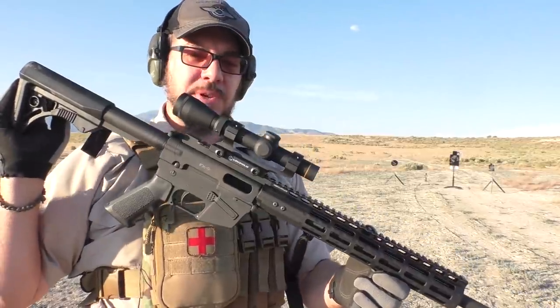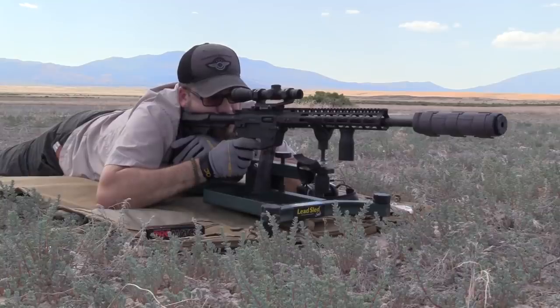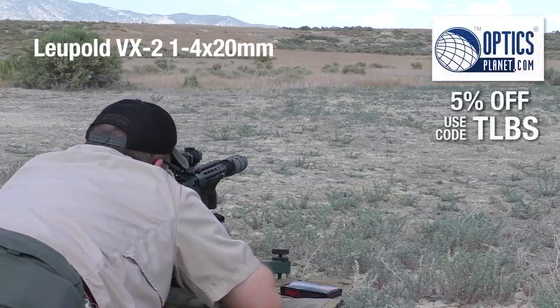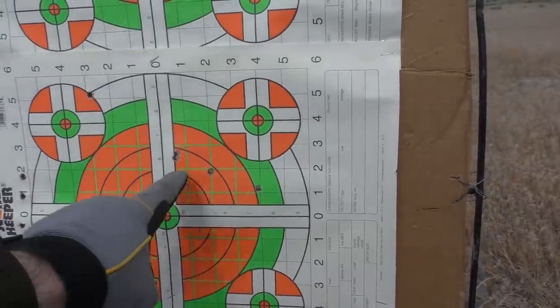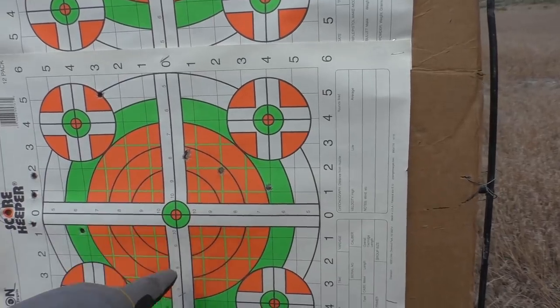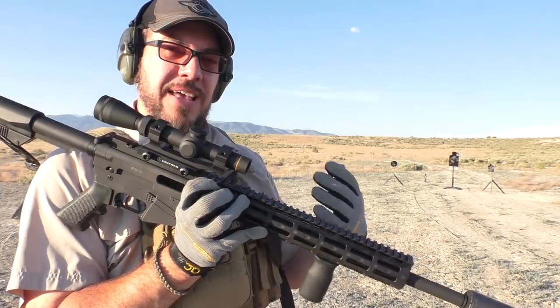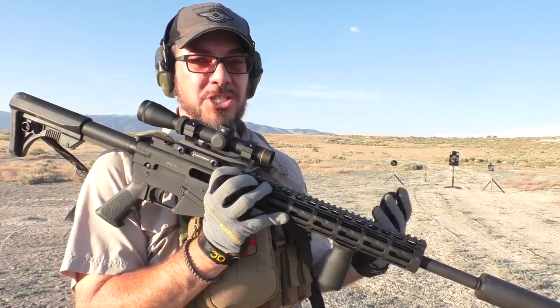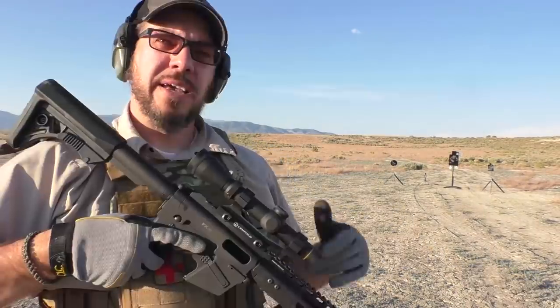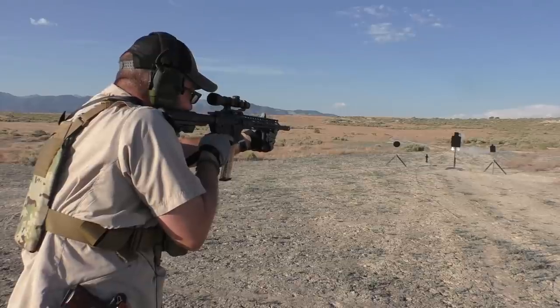Speaking about accuracy, we've got to address that real quick. I've been putting this on paper today and I honestly have not been really impressed. The optic is the Leupold 1-4x — it magnifies up to 4, which is not really high. Perhaps with a higher magnification optic I could do better, but these eyes are not as good as they used to be. I would say the gun probably shoots better than I can, but I'm not shooting that great at 100 yards. Inside 25 yards or so, I'm doing pretty well though.